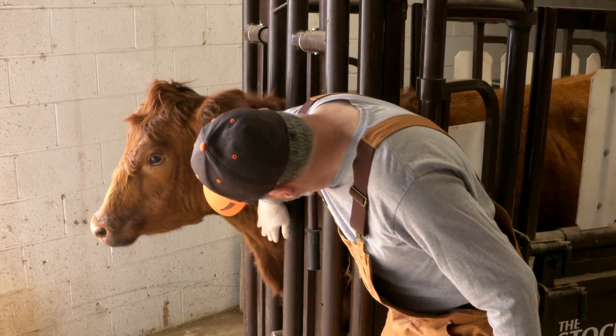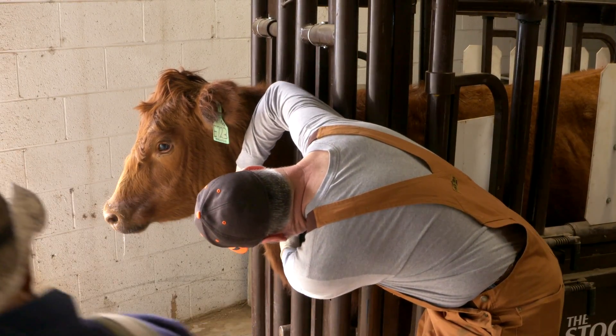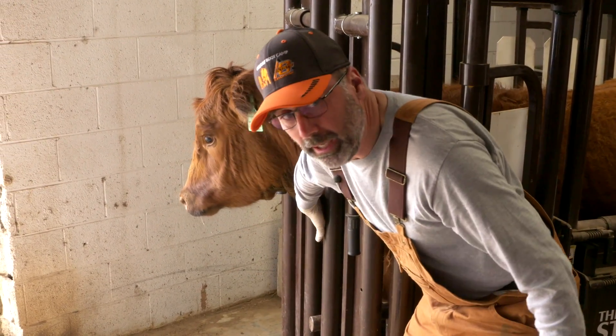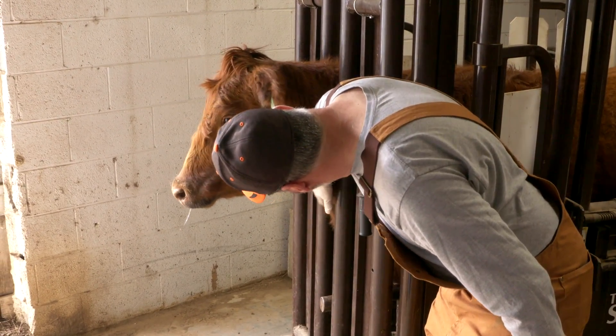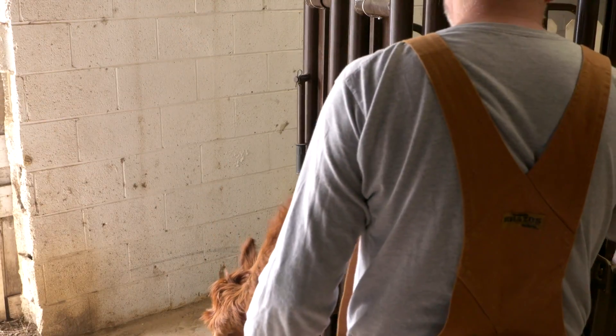You've got your jugular that's going to be right in this furrow right here. I don't know if you guys can appreciate that or not, and either side — or we do the tail.